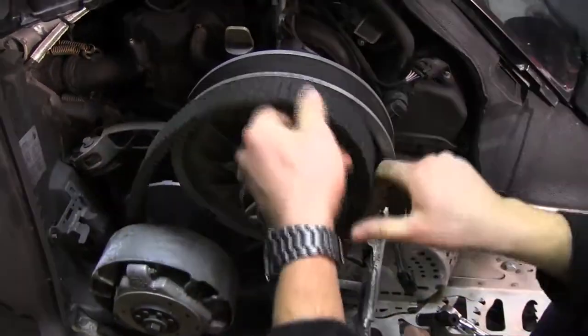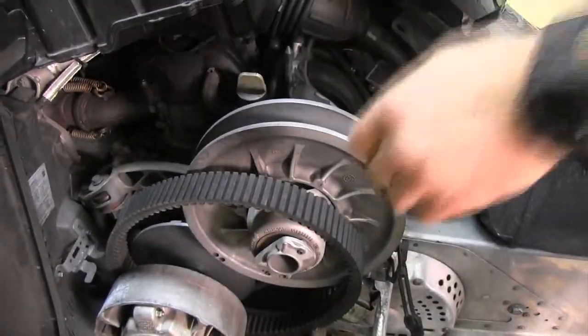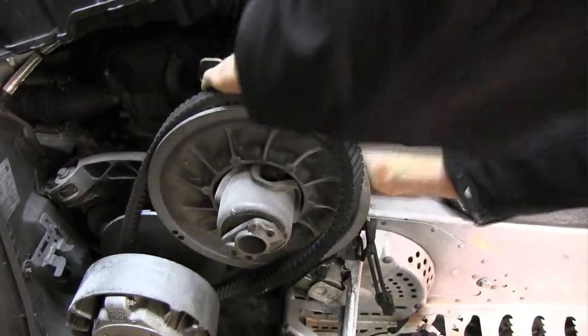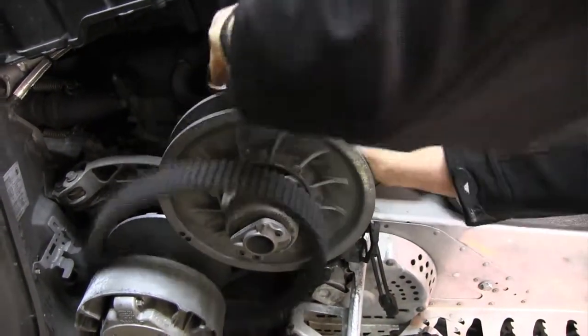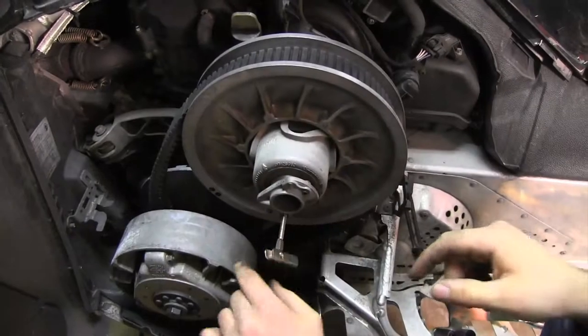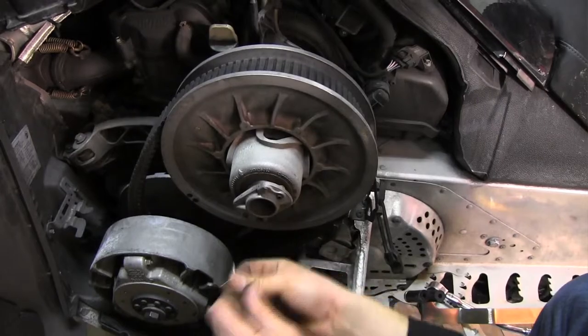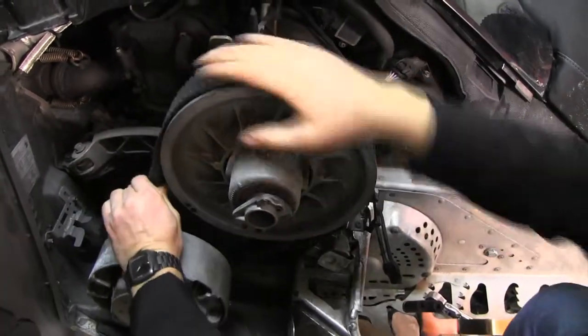Keep in mind, once you've rebuilt your clutch and put it back on the snowmobile with your belt, pay attention to your belt deflection — that's the height of how high or how low the belt sits in your clutches. It can affect your snowmobile; you can have a little bit of creeping, or the primary clutch will squeal. You need to pay attention to that.